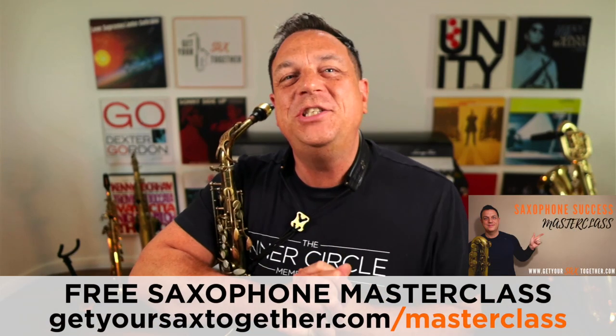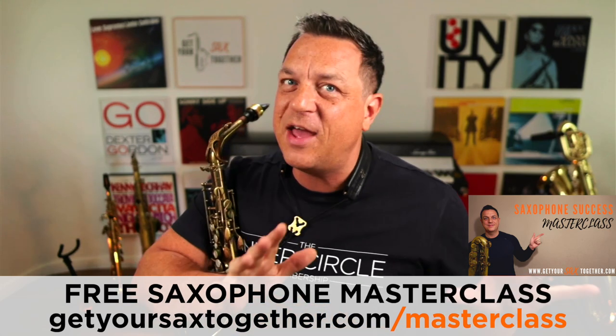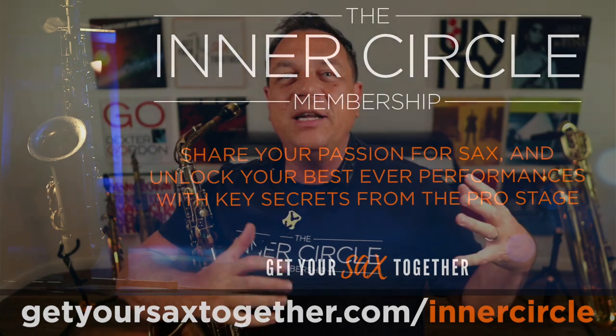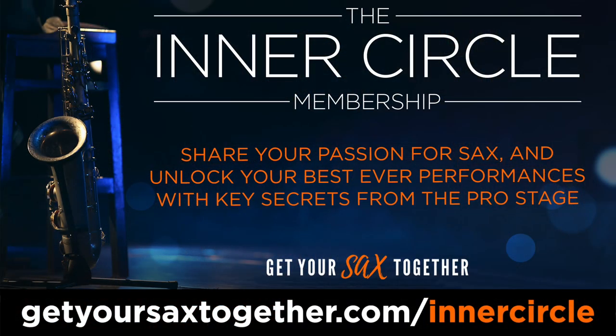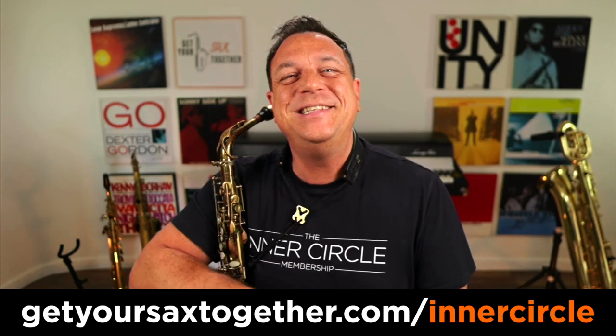If you want a whole load more really cool teaching, you can go and check out my saxophone success masterclass using the link you can see there. There are tips like this all the time and a lot more besides inside the Inner Circle membership. We've had loads of great guests, including Lenny Pickett recently. There is also a bonus video every week called the YouTube Backstage Pass — it's super powerful, and it's the only way you can get direct access to me.